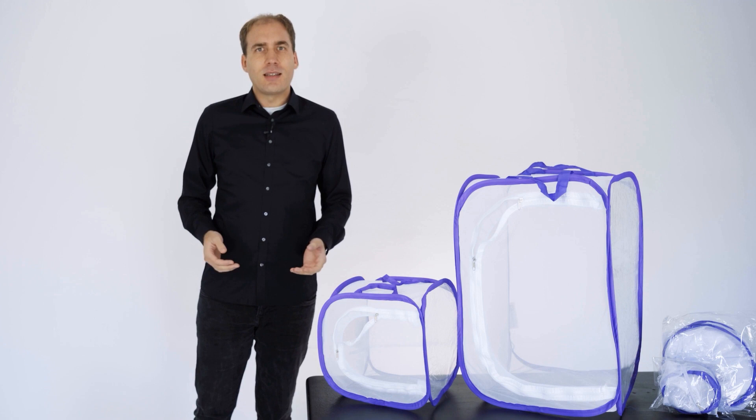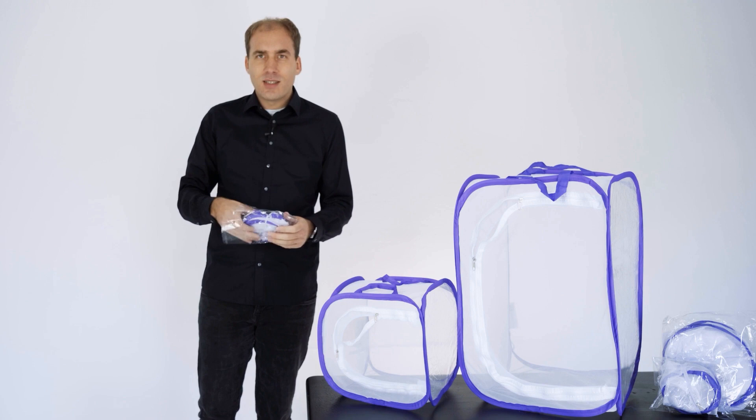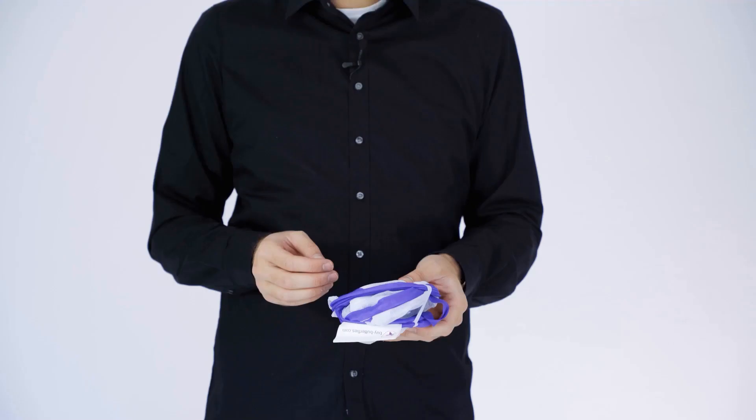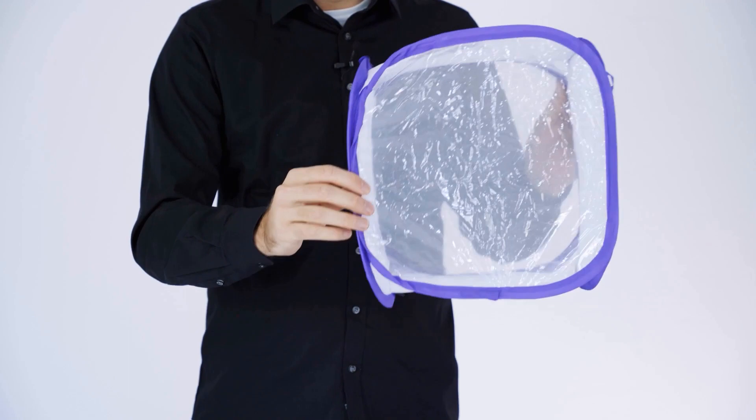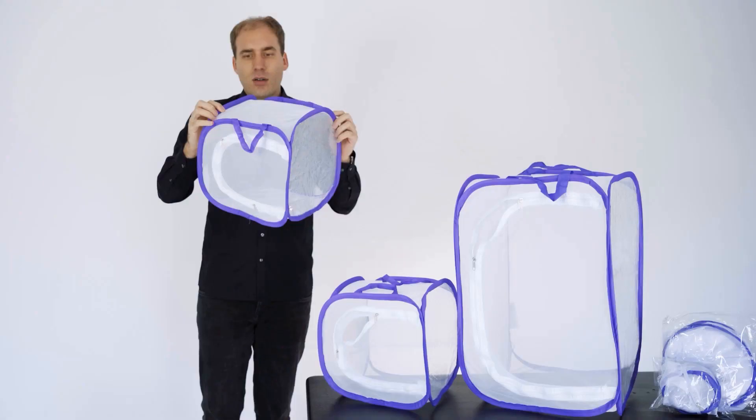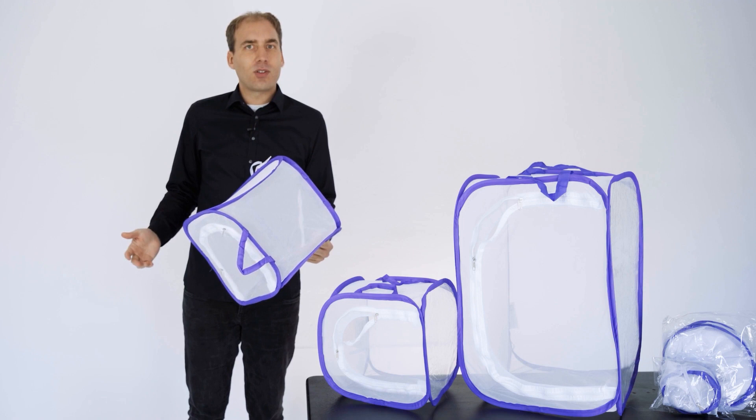The butterfly habitat is simple in structure. Open the bag and remove the habitat. Take the rubber band and carefully open the habitat. Then open the two sides and carefully pull the inner side out. By doing this you will have successfully obtained the complete habitat in its entirety.